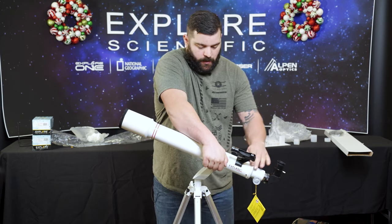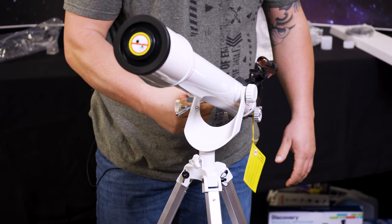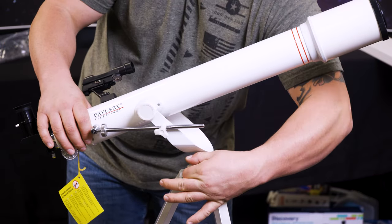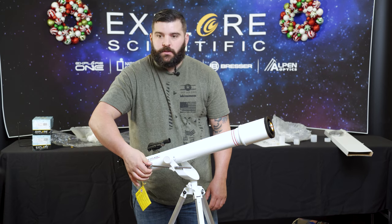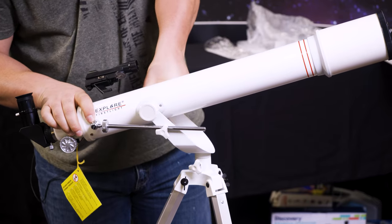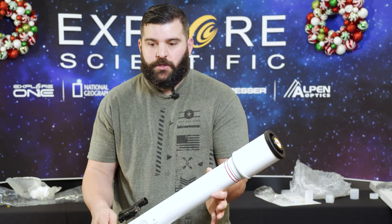Now we're going to tighten these down once more — tighten down the yoke. And if you want to keep it from swinging back and forth, we're just going to simply tighten this little bolt right there — she's stationary. Now, when we loosen it back up again and we've found our object in the sky, we just simply follow it by twisting this little silver knob and it goes down or we go up. And if you just want to adjust it some more, just loosen here, and now we can actually adjust it a little further in whichever way we want to go.